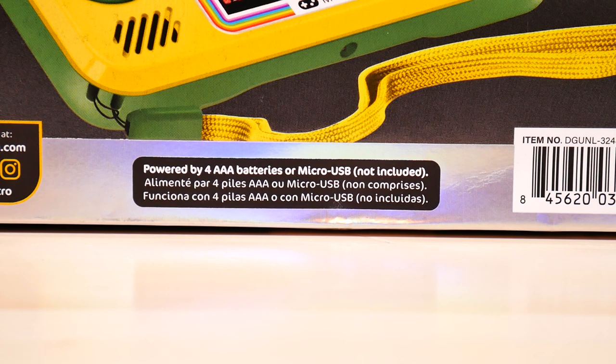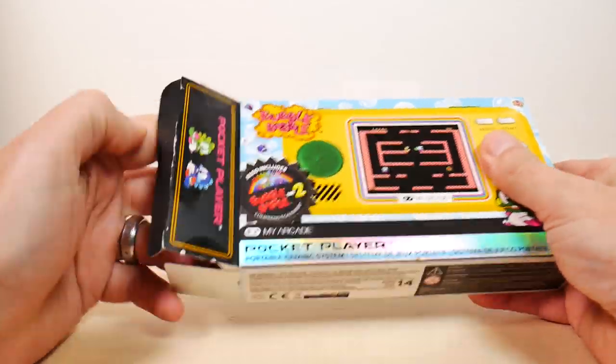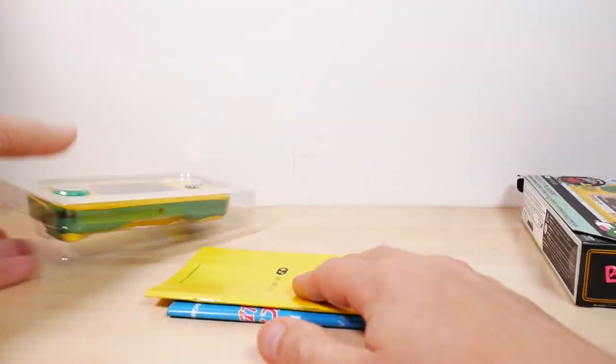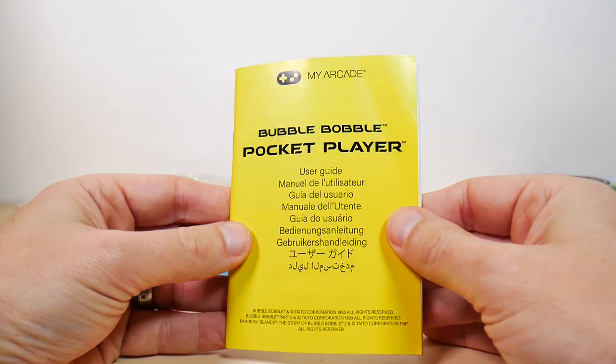Powered by four AAA batteries or micro USB — not included. I may have to go scrounging around for AAA batteries. Double A's would be nice, guys — just saying. Let's unbox this beauty.